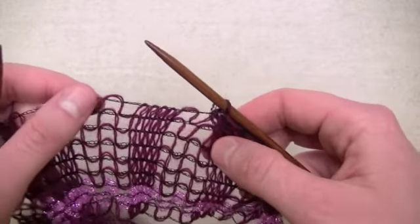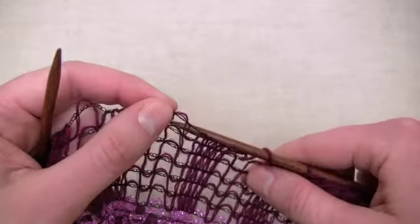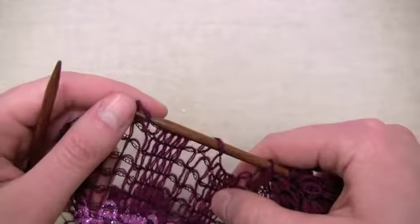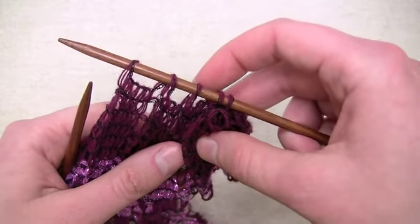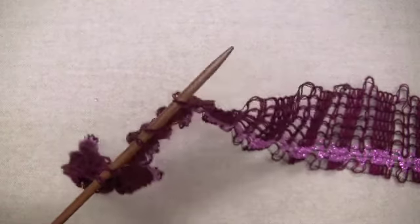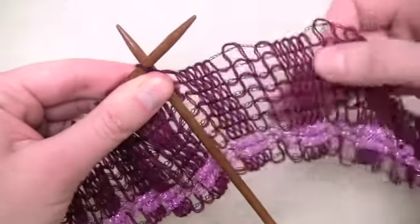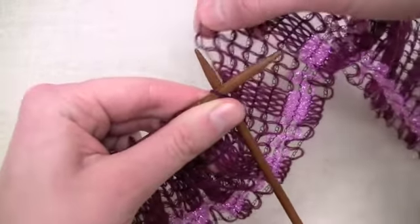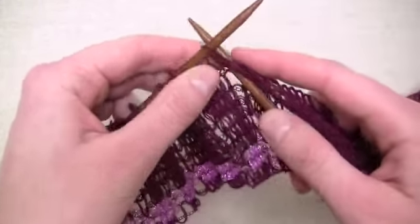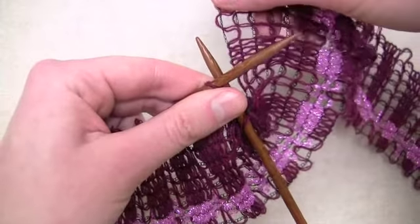Now I have one stitch and I'm ready to insert my needle through the next four available loops. Five stitches are on the needle, now I'll turn and I'm ready to start knitting. Insert the needle into the first stitch and then put the next available loop onto the right hand needle and knit it. Repeat this process across the row.